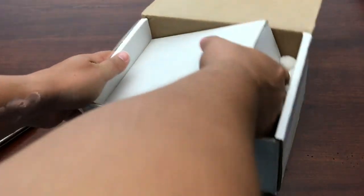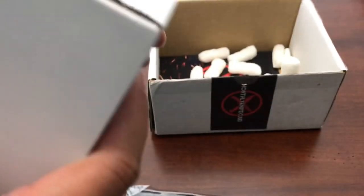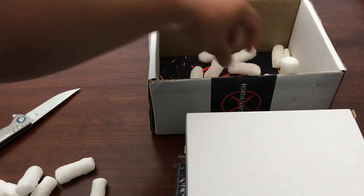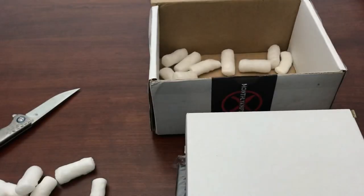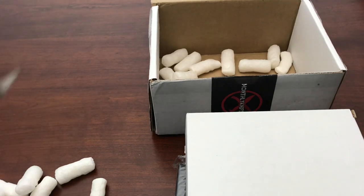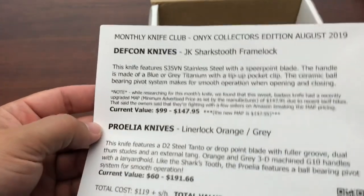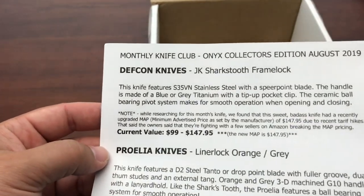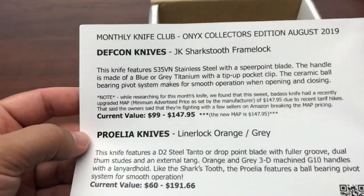Plain white box — there's the model number probably, but I have no idea what we got. So let's look at the card. Smaller card this month. Normally on these cards, every card I've ever gotten from Monthly Knife Club, they have what the knives are for all of their different subscription levels. This one is smaller because it only has the knives for this box. This has more information about the knives on there. I like that. So we got the DEF CON knives. I've not had that brand before. That is a new one for me. I like that. And it's not one that we've ever had in the Monthly Knife Club before. Very cool.